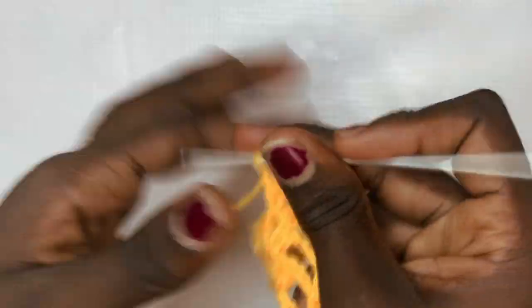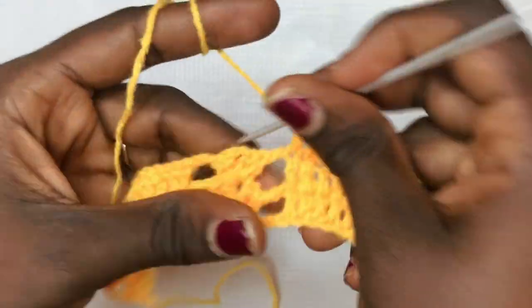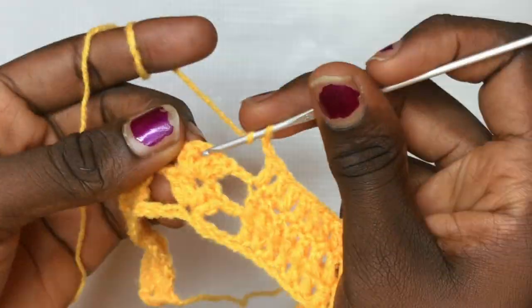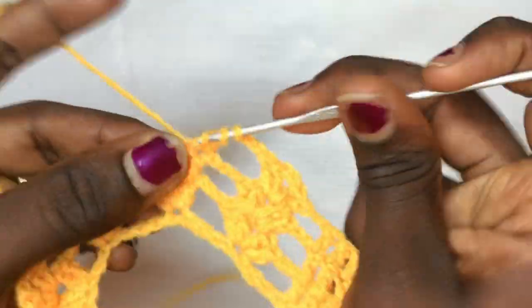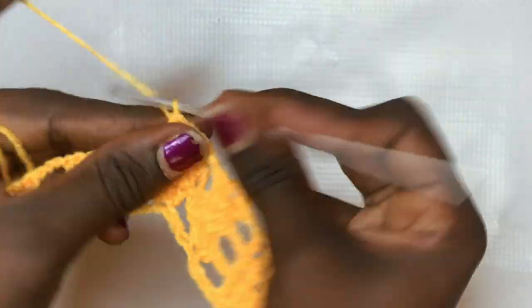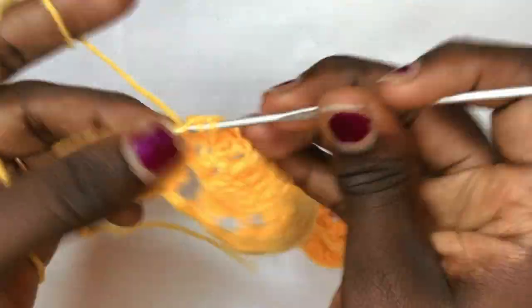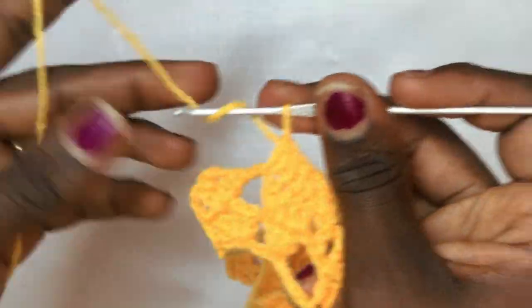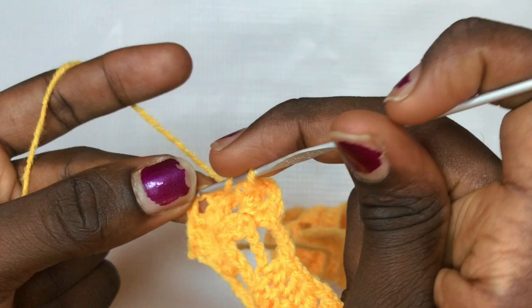Chain up one and do your three double crochets in the same exact space for the standalone double crochet line. Chain up one and do your double crochet decrease. Chain up three and do your regular shell design. Moving ahead: chain up two and do your total of ten double crochets, then chain up two and put your two double crochets, chain two, two double crochets. Chain up three and do your decrease for all the leaves, chain up one, put three double crochets, chain up one and do your decrease. Finally chain up three, put a total of two double crochets, chain two, two double crochets, and end with your final double crochet.